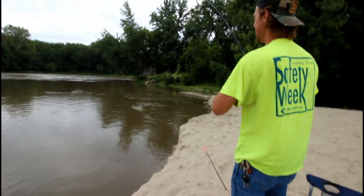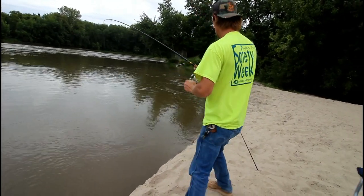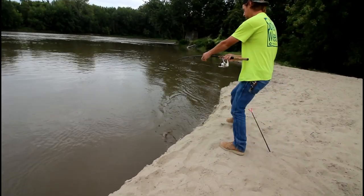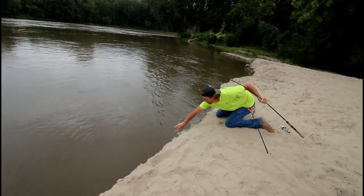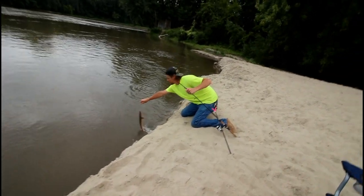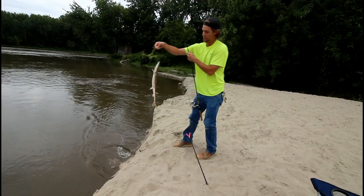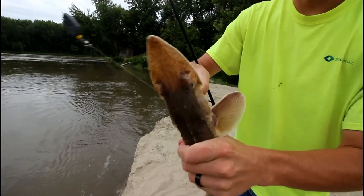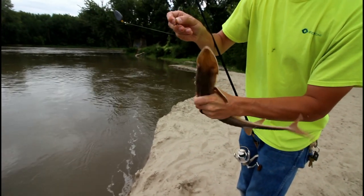You never know what you're gonna catch, so let's go see what we can get. Oh my gosh, that is too funny — don't stand too close, I might fall in! It's like a little missile. Whoo, your knee just about went in. Such a cool fish, except for their ugly mouths. How's that feel on the old hands?